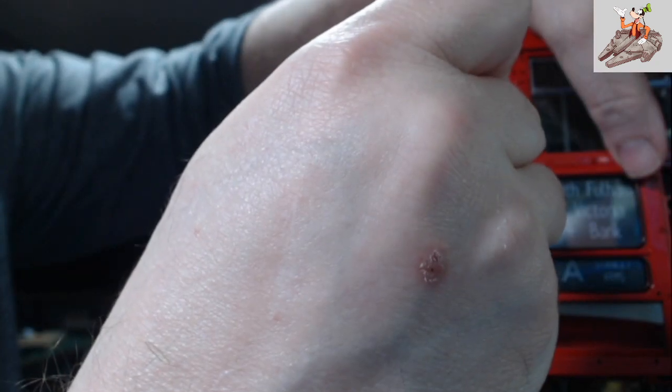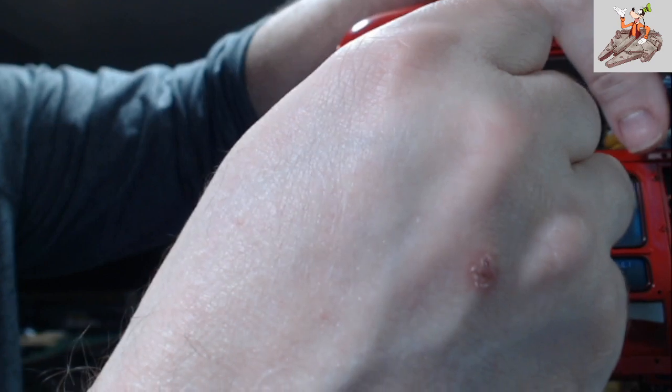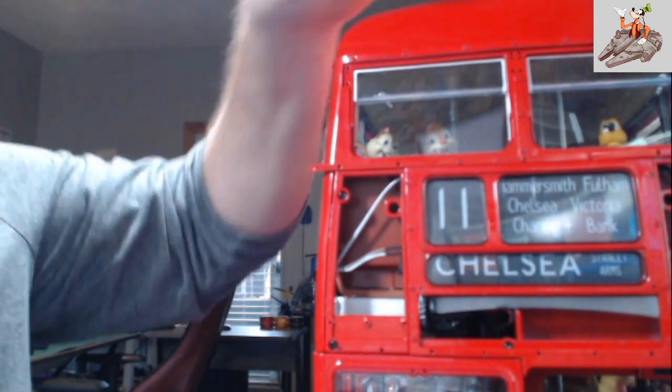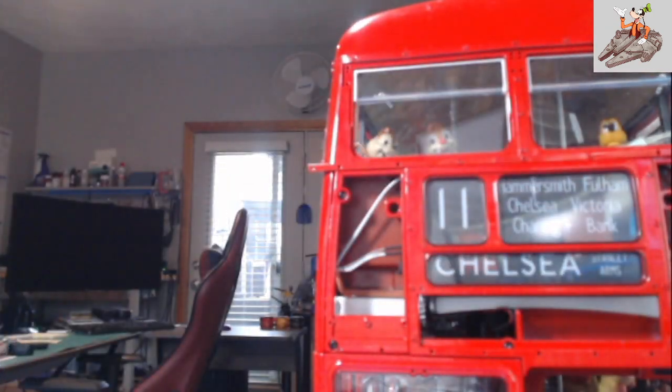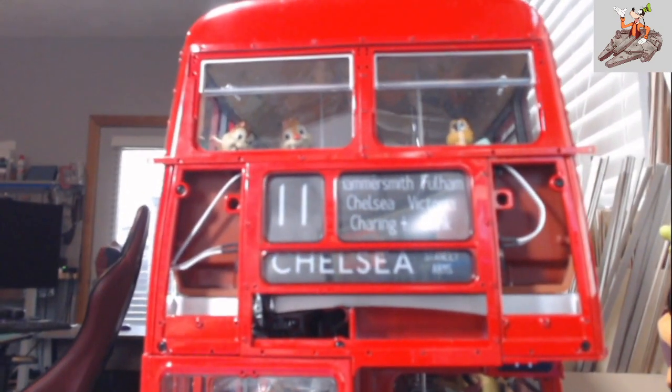Tighten that. Let's not tighten that one — well, that one's tightened like that too. Let me loosen this one up. These two sides of the strip were sticking up. I'll re-tighten those a little bit once it's done.